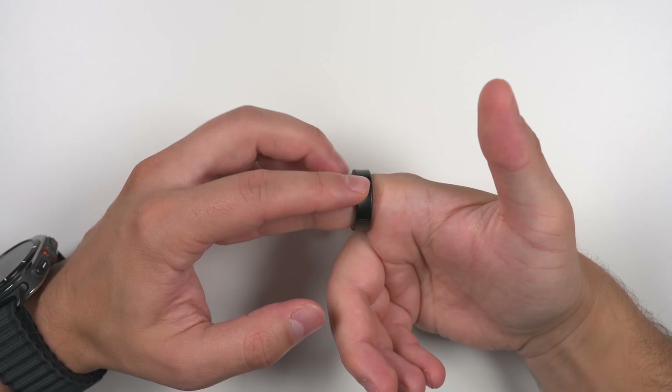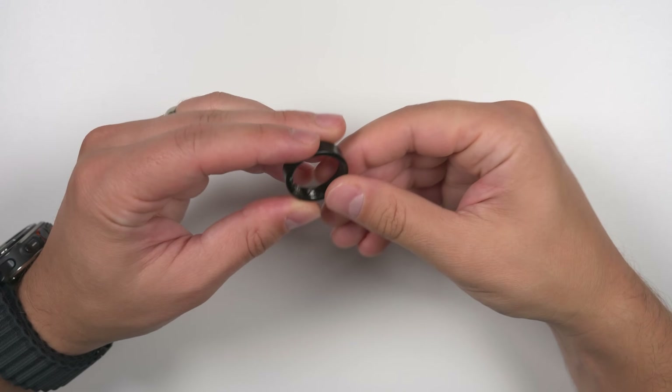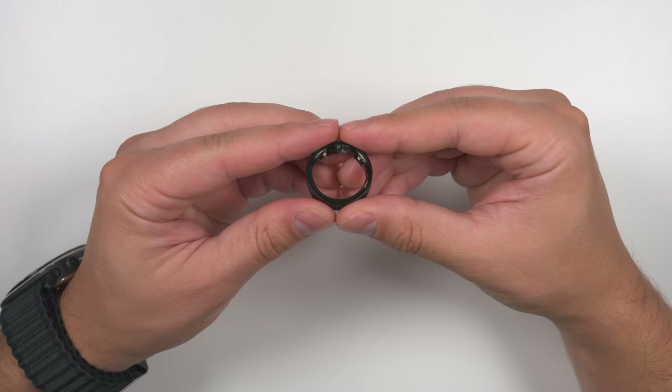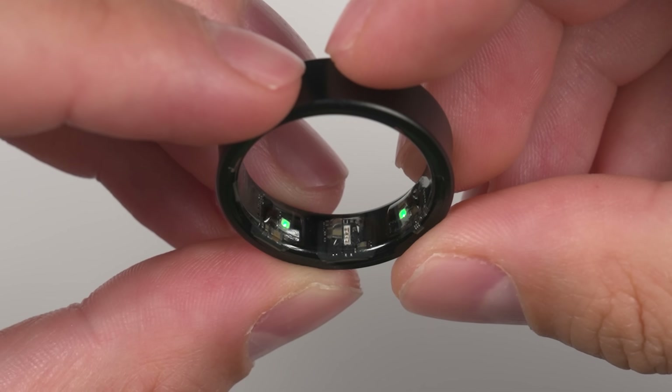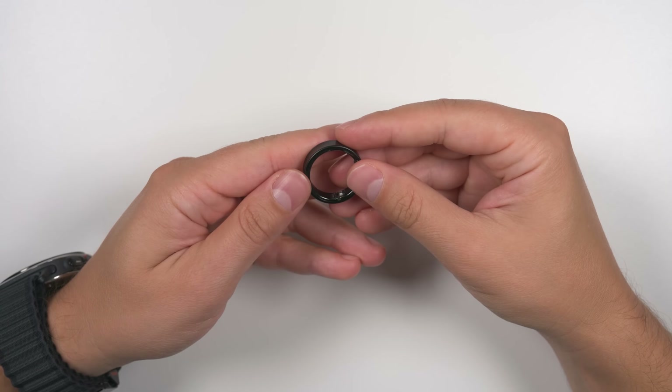If you want to quickly check the battery life of the ring without using your phone or the charging case, you can actually just take the ring off. After a few seconds, it'll blink the LEDs either green or red. If they're blinking green, it means you have more than 15% battery life left. If it's red, you have less than 15% left.